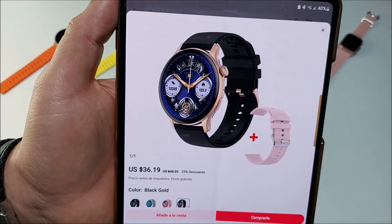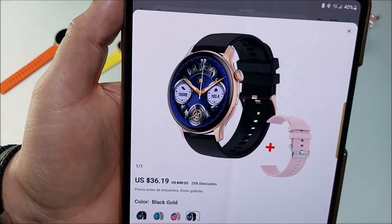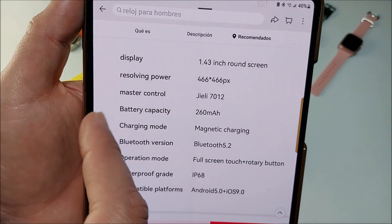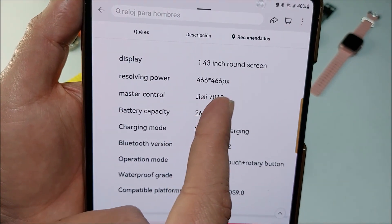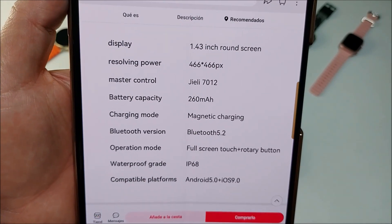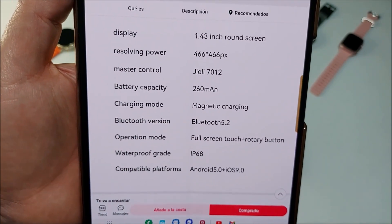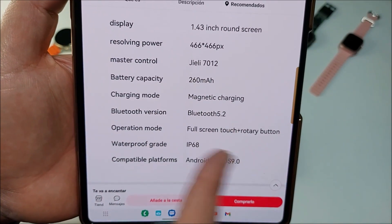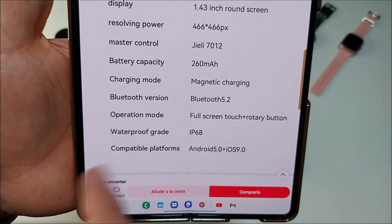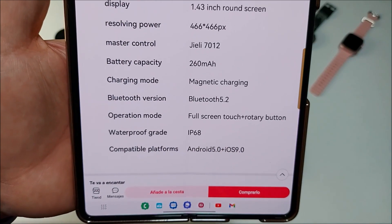Of course you can switch the straps real easy. I love this combination right here — gold and black. Going to the specs: it's a 1.43-inch display at 466 by 466 pixels, a 260mAh battery, magnetic charging, Bluetooth 5.2 for a very stable connection. It's full touchscreen with a rotary crown, IP68 rated, and pairs with Android 5.0 and above and iOS 9.0 and above.